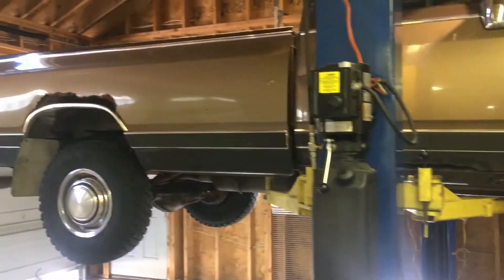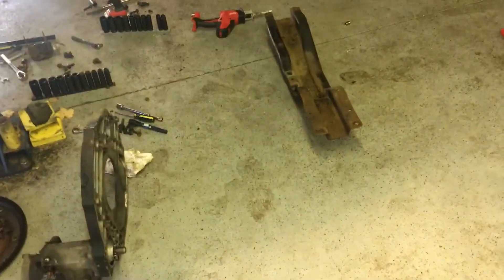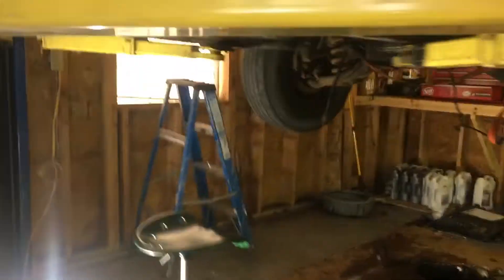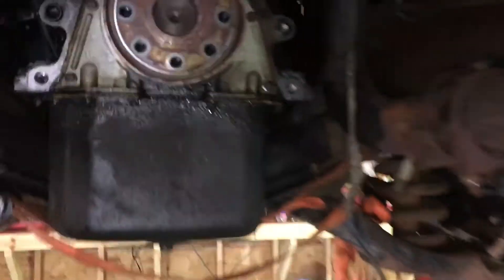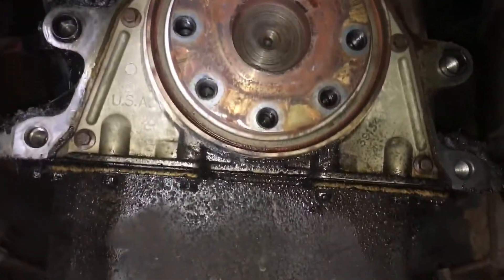Not the usual garage today — I'm actually at a neighbor's house borrowing his lift because I'm plugging away on Portage Prep 2021, and that involves all of this. Transmission swap is well underway. I got the trans pulled out and just finished pulling the adapter plate off. She definitely needs a rear main seal — she's been a little wet back here, so it's a good thing I got one. Might as well do it while I have the trans out.